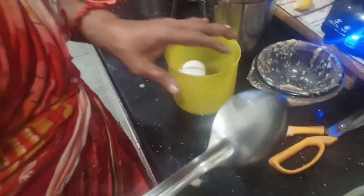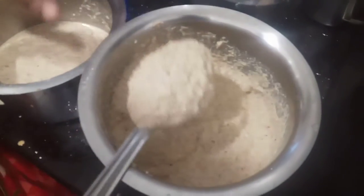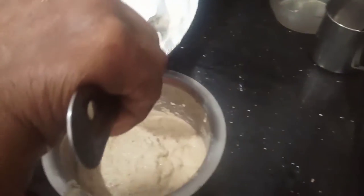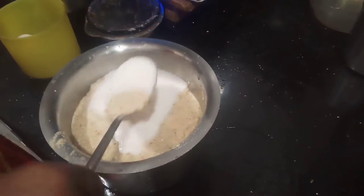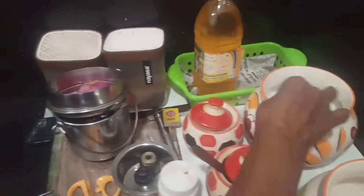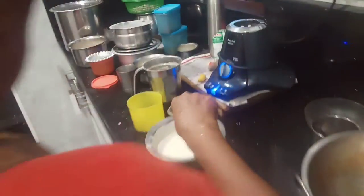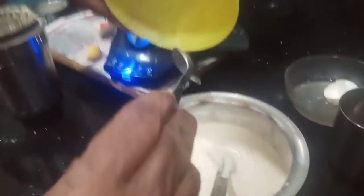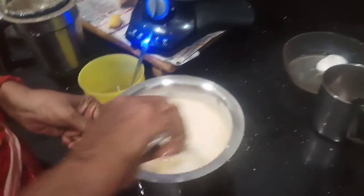Add 2 pieces of paste. Add 1 and add a paste. Add a bit of paste. I'll cut it a bit long. I almost cut it a bit. Now I'll cut it a little.